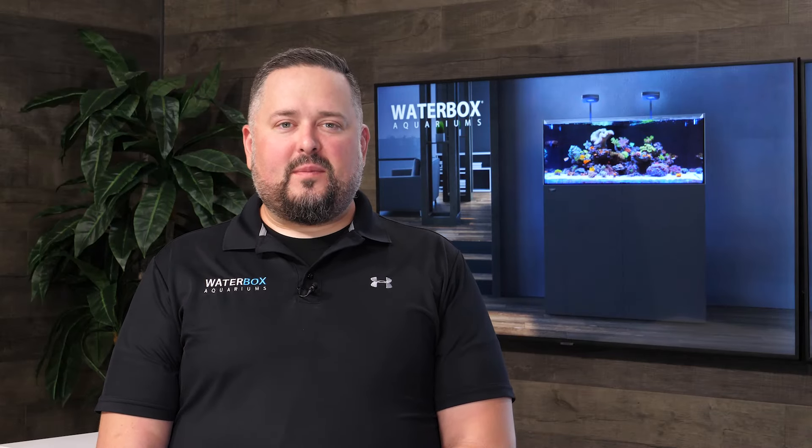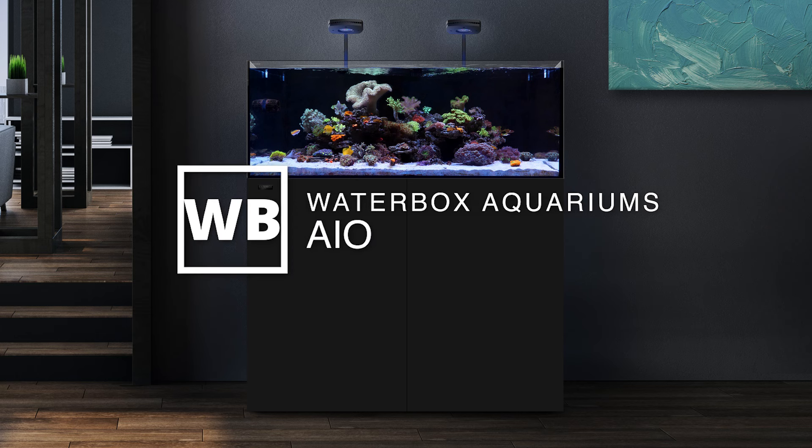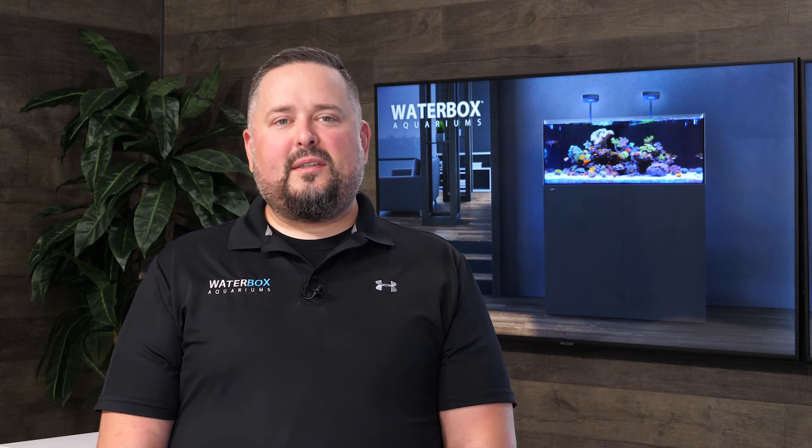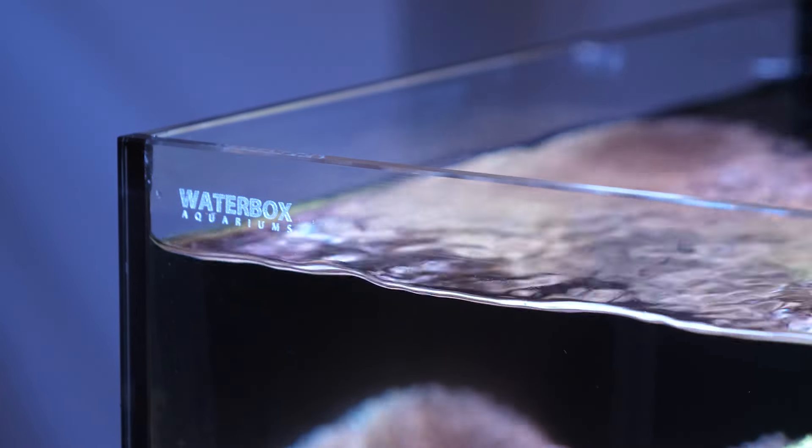I would like to give you a quick overview of the AIO Aquarium System from Waterbox Aquariums. The AIO is an all-in-one aquarium designed for beginner to advanced freshwater and saltwater aquarium hobbyists. All Waterbox Aquariums utilize ultra-low iron glass for maximum clarity as well as high-strength wacker silicone.